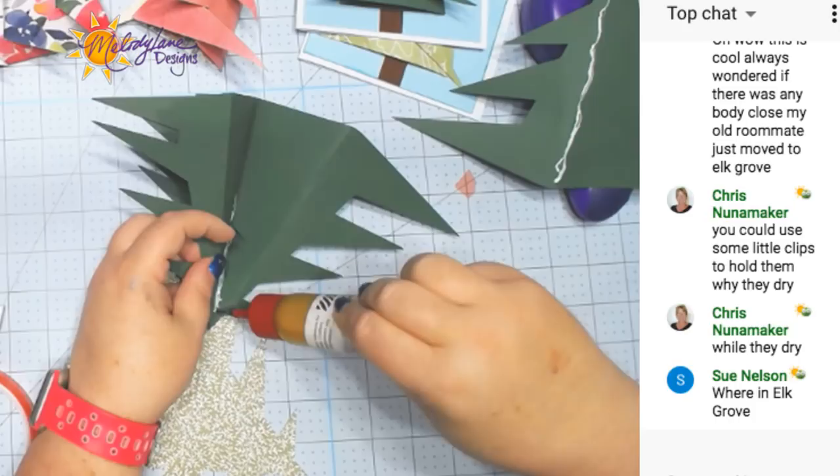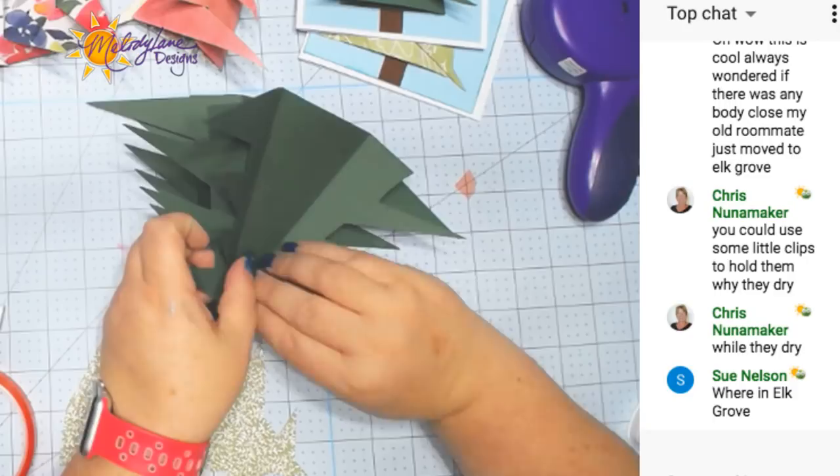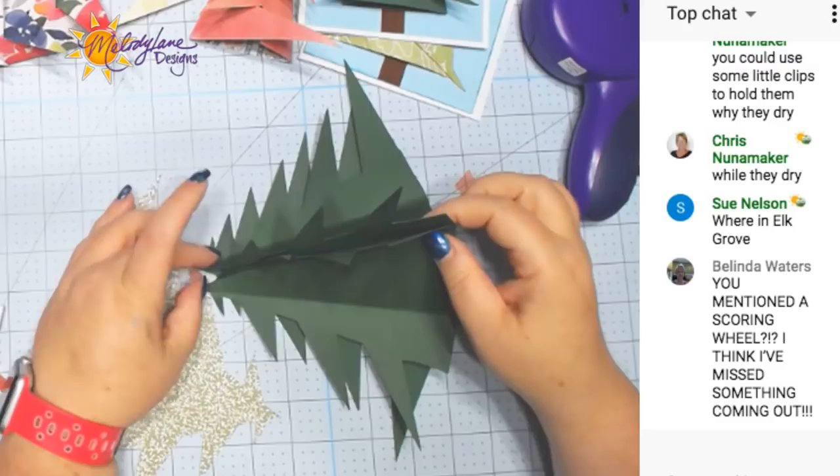I'm going to add more glue here, and then add this one here. This might take a little practice. I might not get it perfect. I do want these to be even on the bottom and the top.